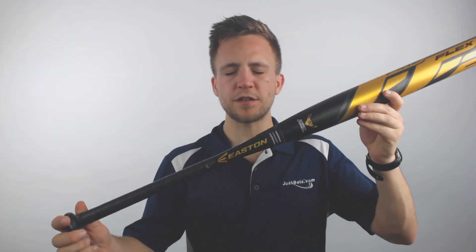Hey guys, Tyler here from JustBats with one of the new 2019 Easton Fireflex Gold USSSA approved slow pitch softball bat.